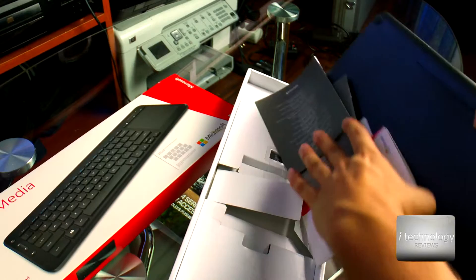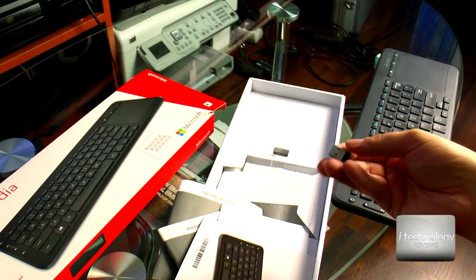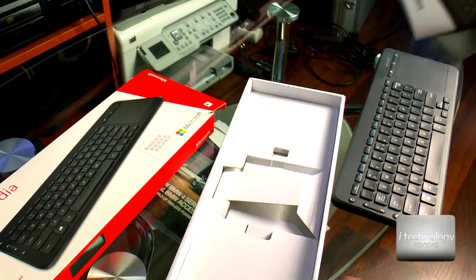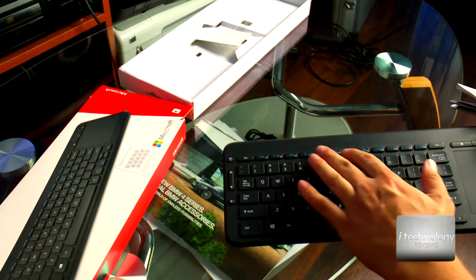I'm checking out the keyboard from the boxing — the keyboard came with a plastic cover. We have the receiver here that will plug into your smart TV. I don't recommend it for your smart TV because some functions will not work.